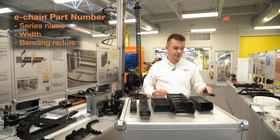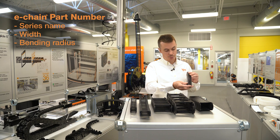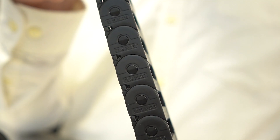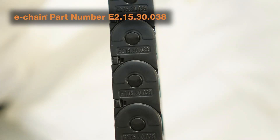Starting with our E2 style chains, these are going to be the easiest ones to identify. E2 stands for a two-piece link, and the full part number for ordering will be molded directly into the part. So in this case, we have E2.15.30.038.